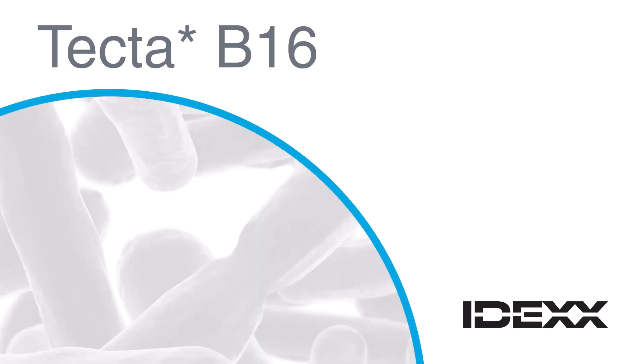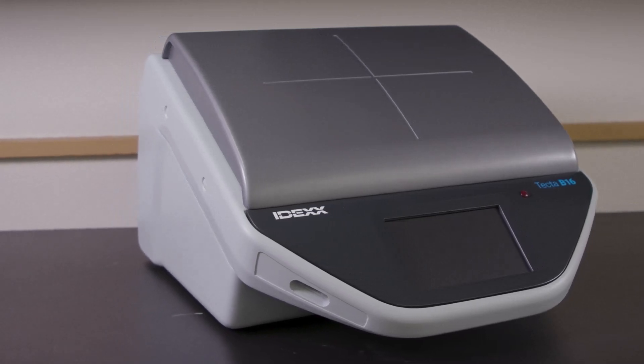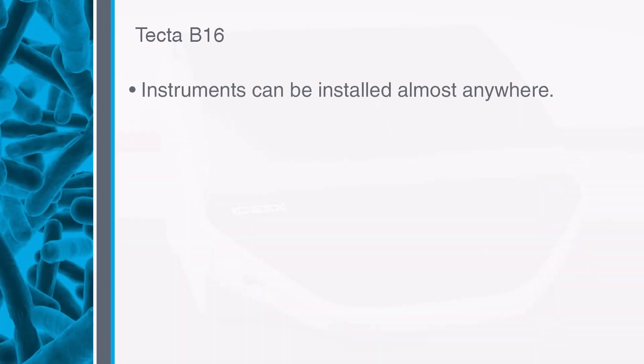The IDEX-TECTA B16 is a rapid, automated microbiology testing system for detecting bacteria in water. TECTA instruments offer several unique benefits and technological advancements in water quality analysis. TECTA instruments are a lab-in-a-box and can be installed almost anywhere, which reduces sample transit times.